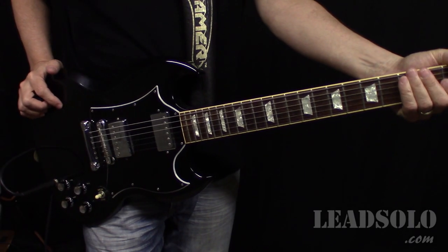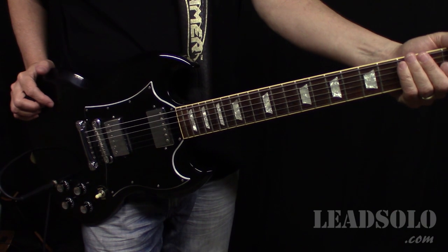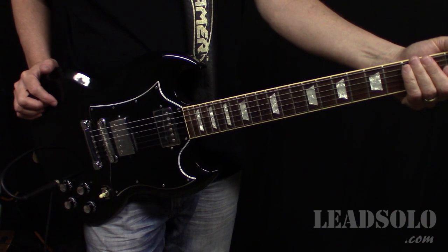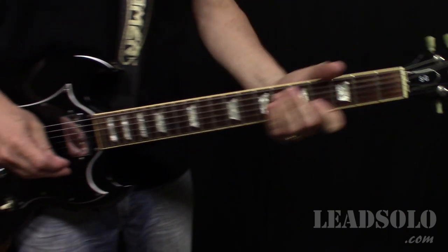In this video we're looking at Jesus Just Left Chicago, the open tuning version, which is what I believe he used on the studio version he recorded. I'll show you why when we get to it.